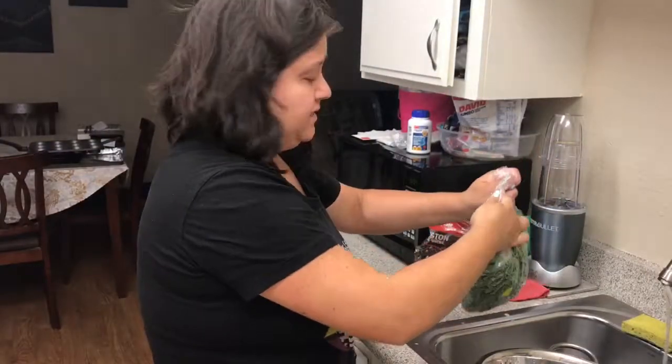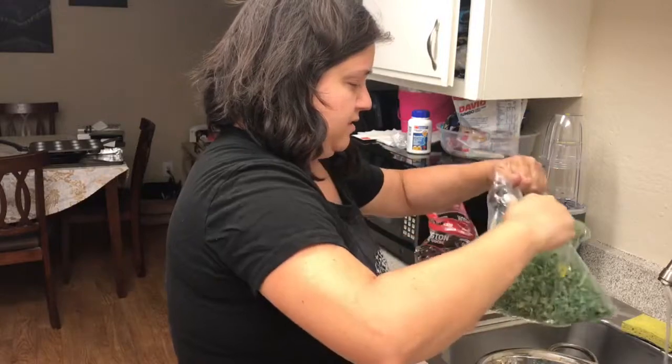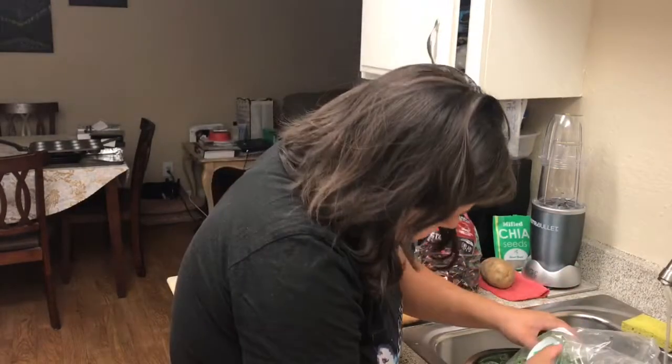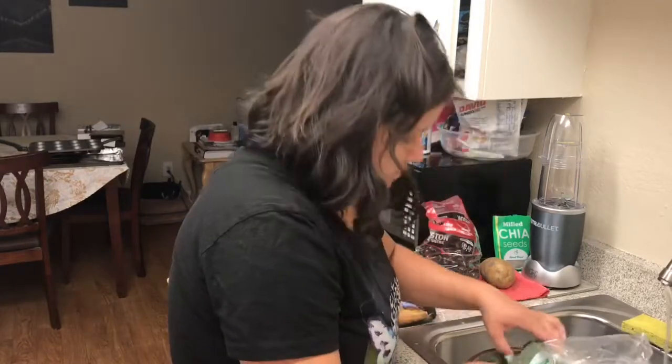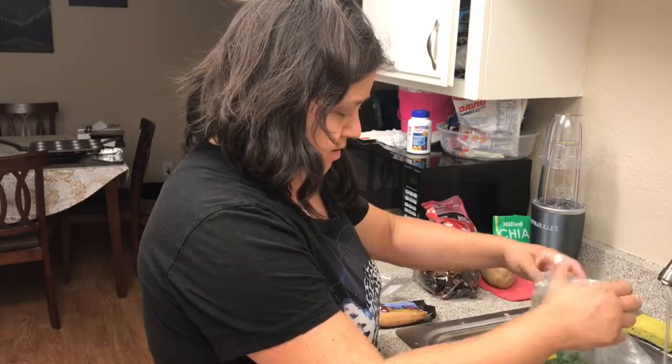The kale is already diced up so I don't think I have to dice it at all because they sent it to me all chopped up already. But it doesn't say that it's cleaned, so I'd probably still need to rinse it.